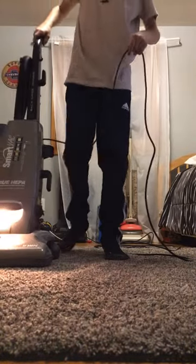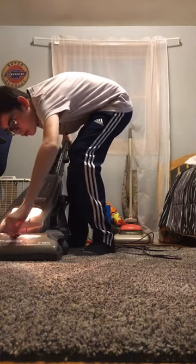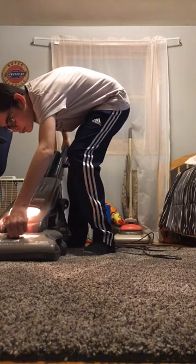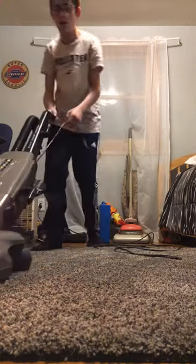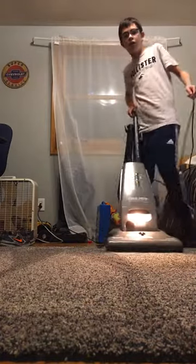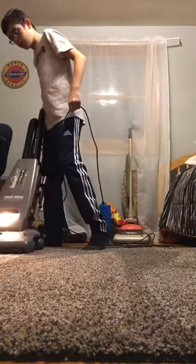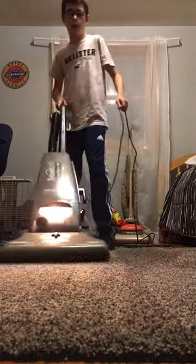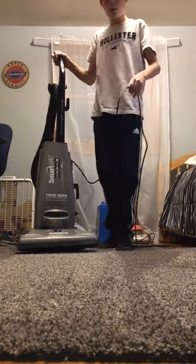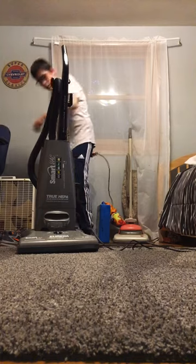Three, two, one. Three, two, one. One, two. There you go, you guys.